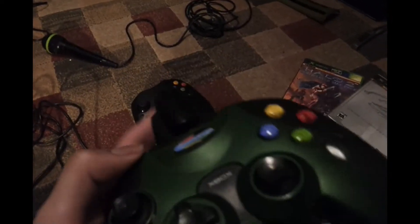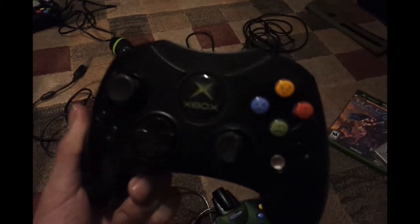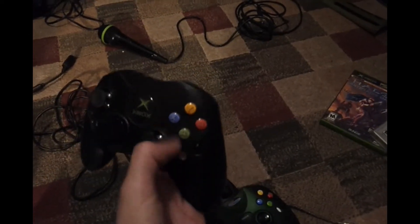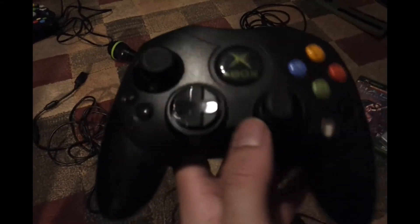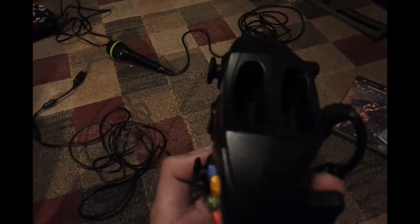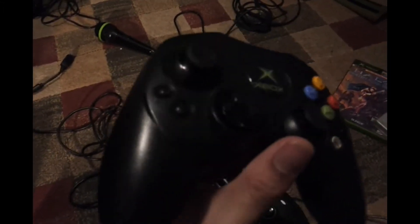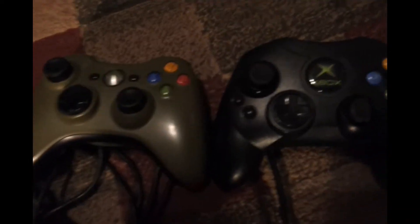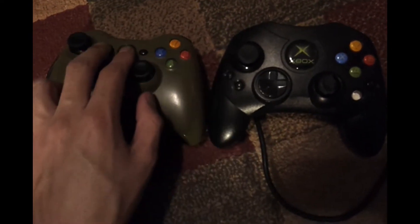Back when we had ports on our controllers — here we go. This was the S1, not the Duke, because the Duke was a lot fatter and had the black and white buttons up top. Then they made the slimmer controller. Look at the old Xbox controller — no bumpers, just black and white. Now let's get a real comparison: revolutionary, basically almost the same thing except they moved the buttons around.